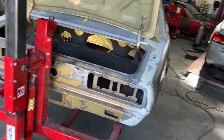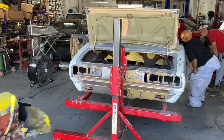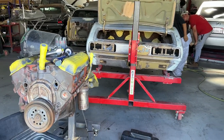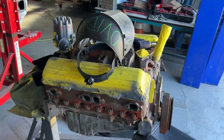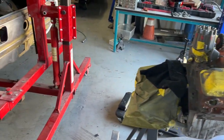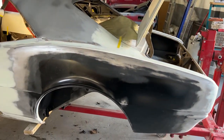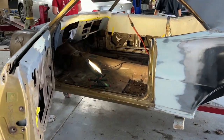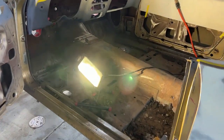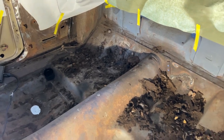We've replaced both quarter panels, the trunk pan, and there were some patches we had to do to the floorboard inside the car. Here is a shot of the original engine — this engine is in really good condition, it only has 62,000 original miles, and it's got 150 to 175 pounds of compression in all cylinders. So we're just going to paint it up and make it look like new, then reinstall it. Here's a shot of the interior of the 67 and some of the patch panels we replaced on the floorboard.